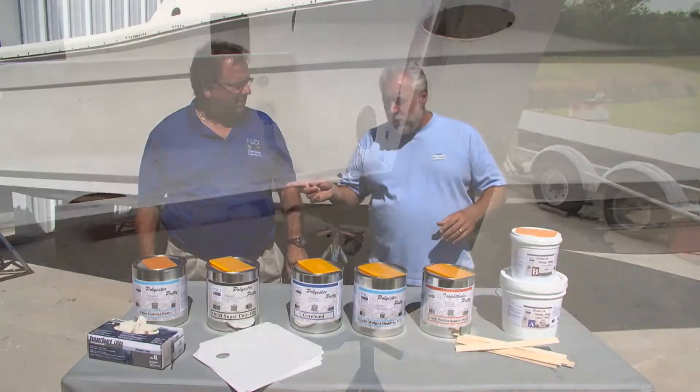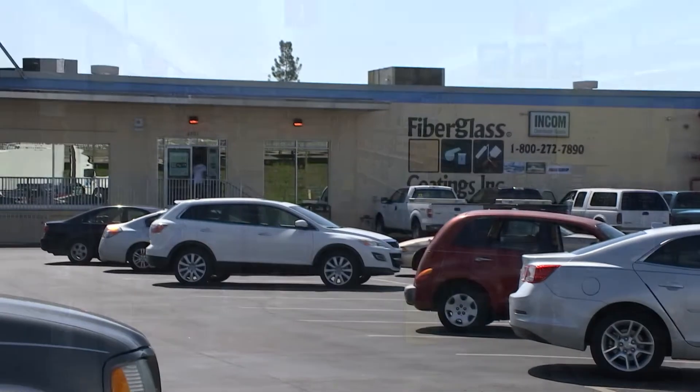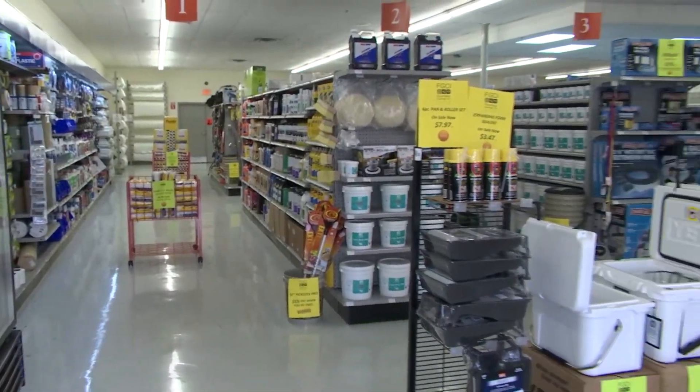First on the program is Jeff Hargrove. Jeff is with a company called Fiberglass Coatings, and literally anything you need to either build or repair a fiberglass boat, you guys have.